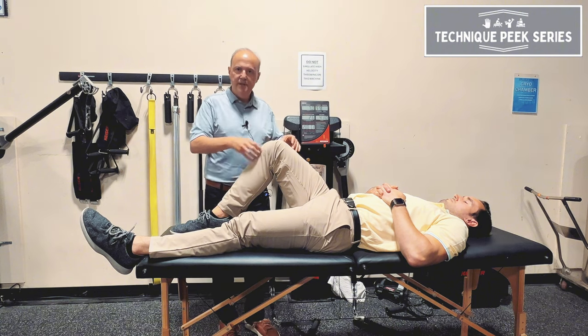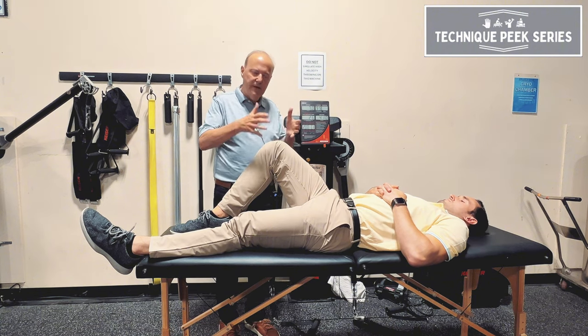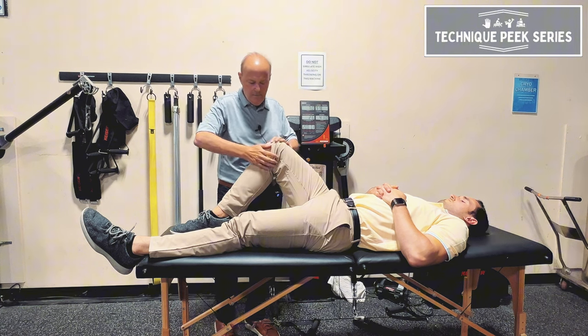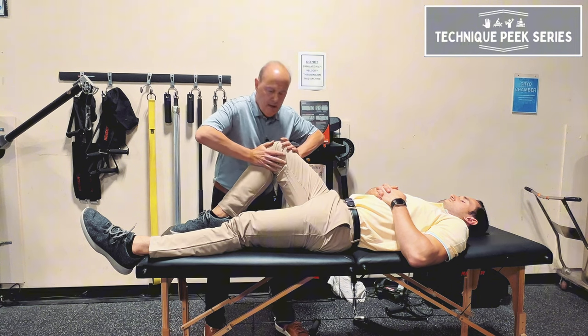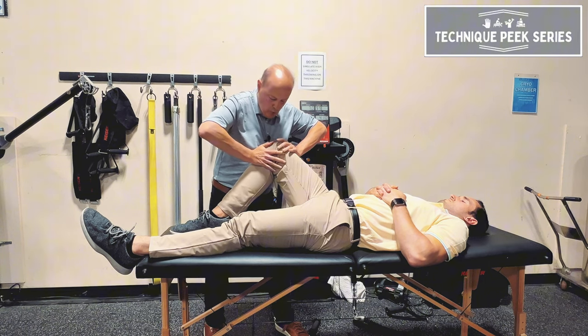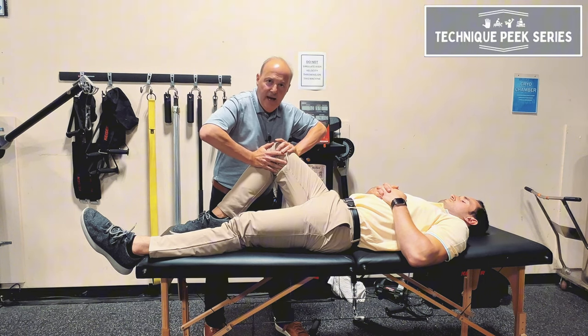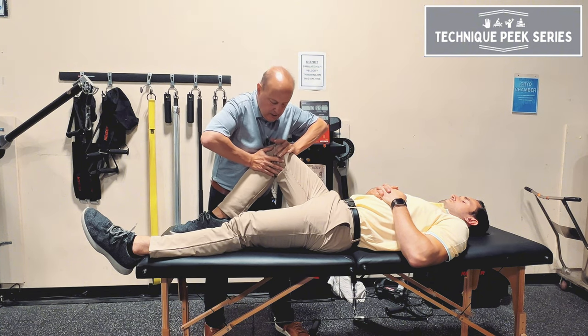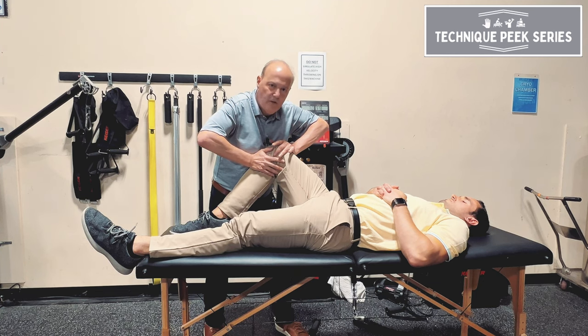So I have him in the position of his limitation. I came off a little bit so he has some room. This hand goes on the medial, right below the medial tibial plateau. This hand goes on the femur, and you see how my arms are going to be in this direction. I'm going to get the internal rotation by doing that. So I'm getting that motion, and then I'm doing a posterior glide. The range winds up being in that position — I do the rotation, and then a posterior glide to get that part of the capsule.